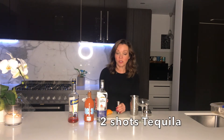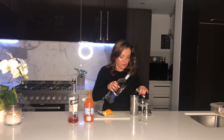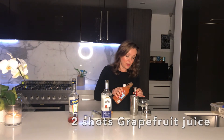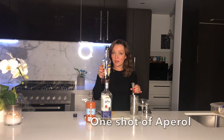There's probably six to seven cubes of ice in here. So we need two shots of our tequila, and then two shots of your grapefruit — this is a pink grapefruit juice — and then one of your Aperol.